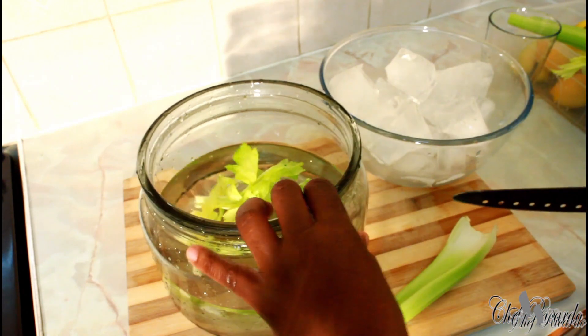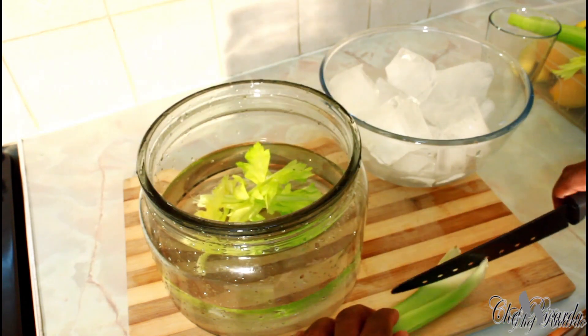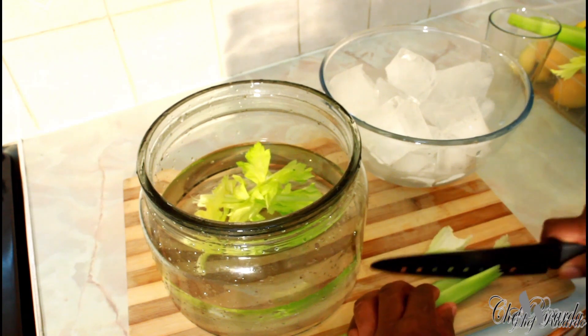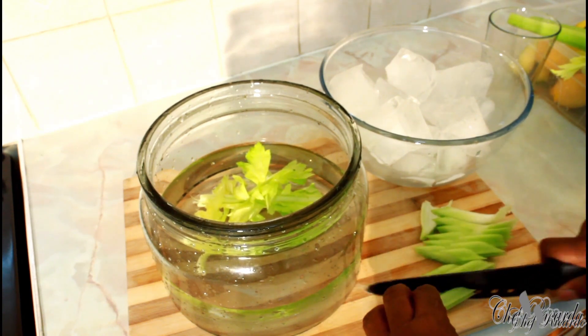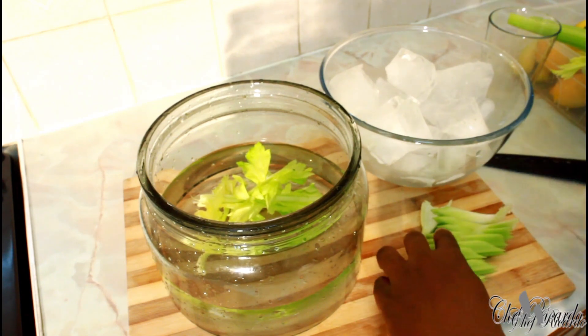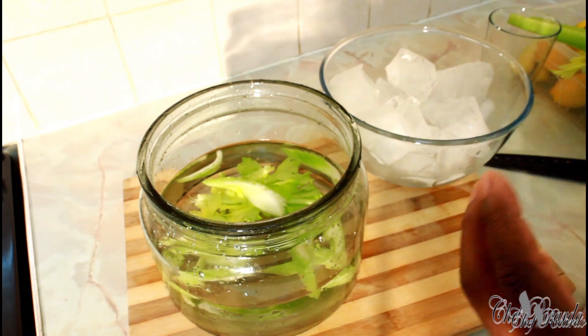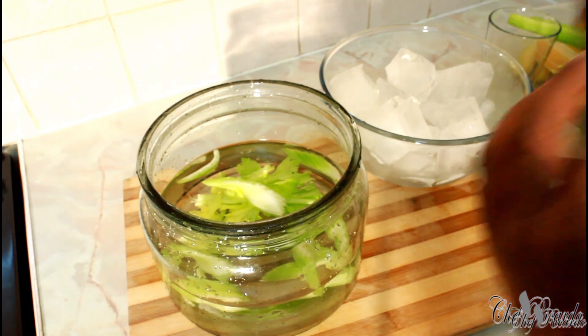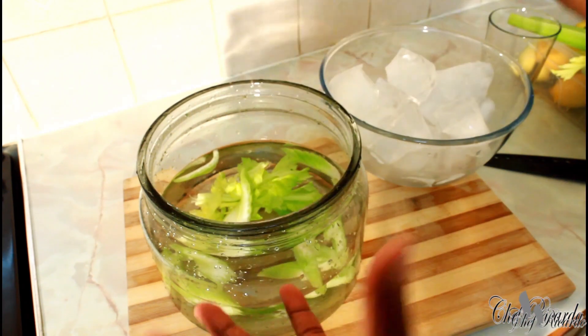Then I'm going to get a nice lovely chunk of celery like this one right here, and cut it up very small, then put it straight inside the water like that. We want to get that nice lovely texture and lovely flavor from the celery into the water.